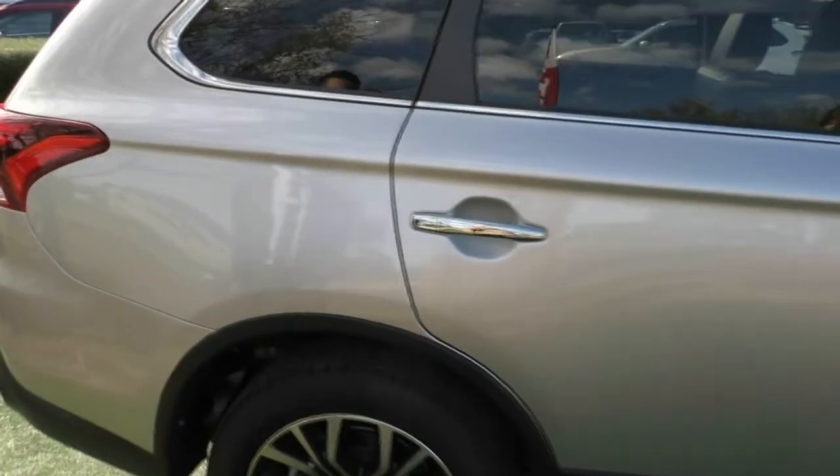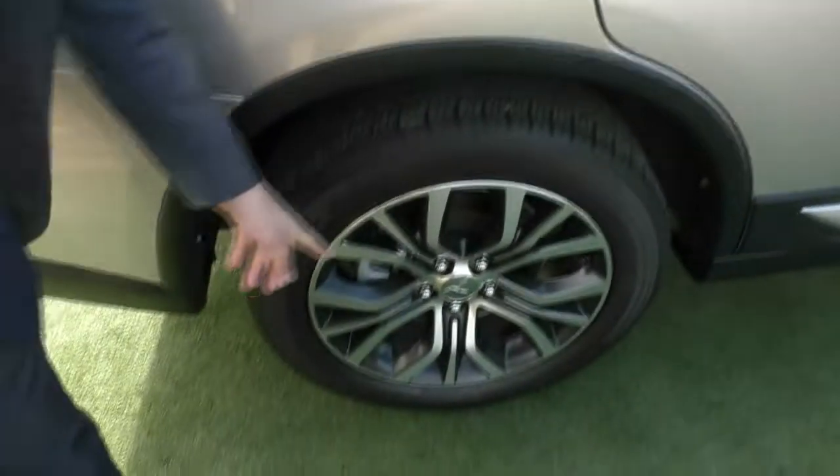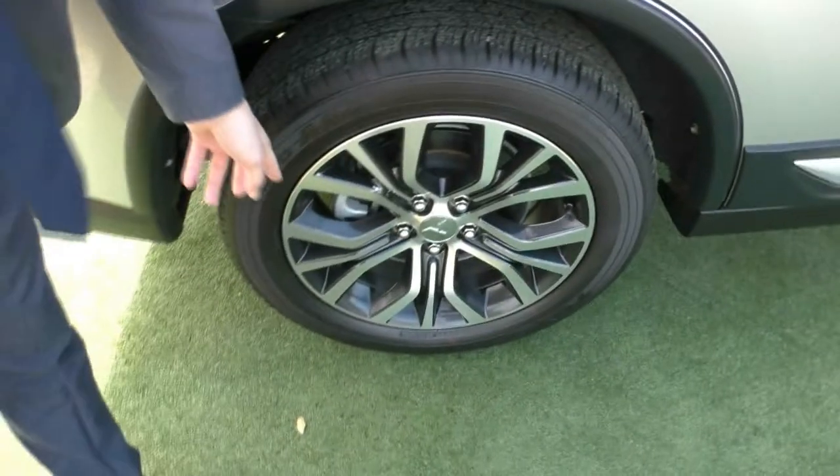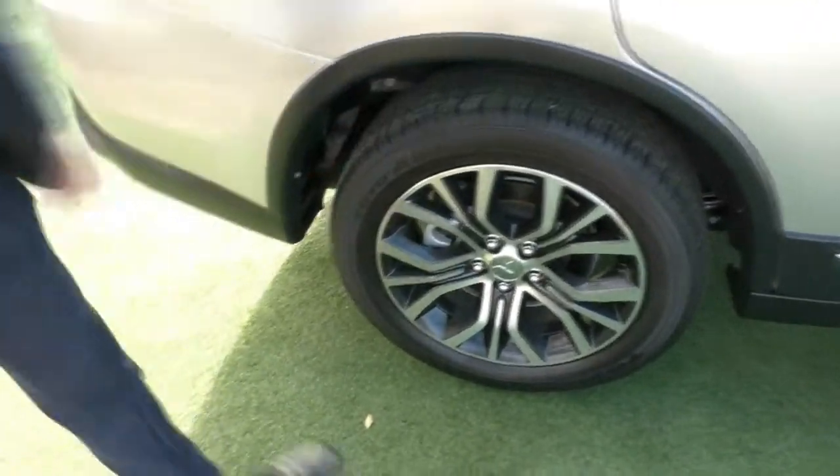Continuing down the side, the paintwork is in really good condition, and as I said, the chrome door handles really finish off the side of the vehicle. Coming to the second wheel now — other than a little bit of bird poo on there, which I apologise about, the wheel is actually unmarked again, and there's still fantastic tread on that back tyre too.